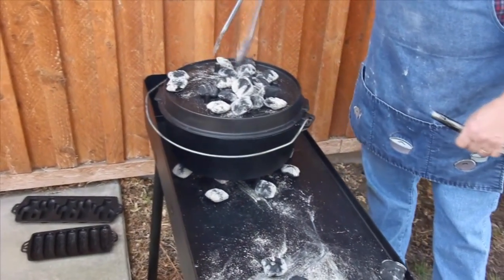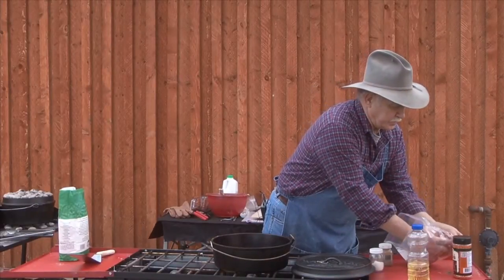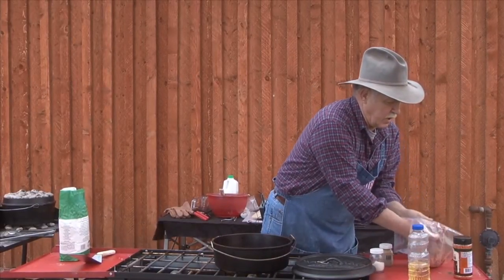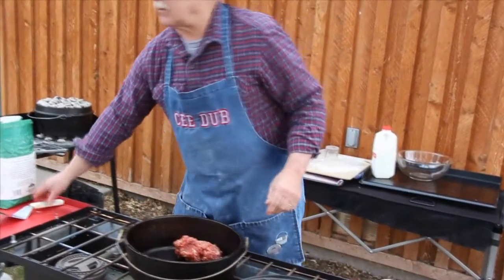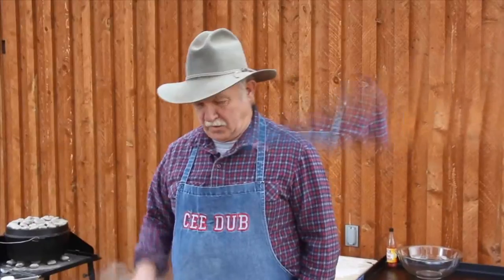I'm going to go all the way around that outside edge. Then we're going to go back over to our stove and get another dutch oven up and start making us some sausage gravy. This is off a feral hog — we made this sausage last night. We're going to put it in and start browning it.